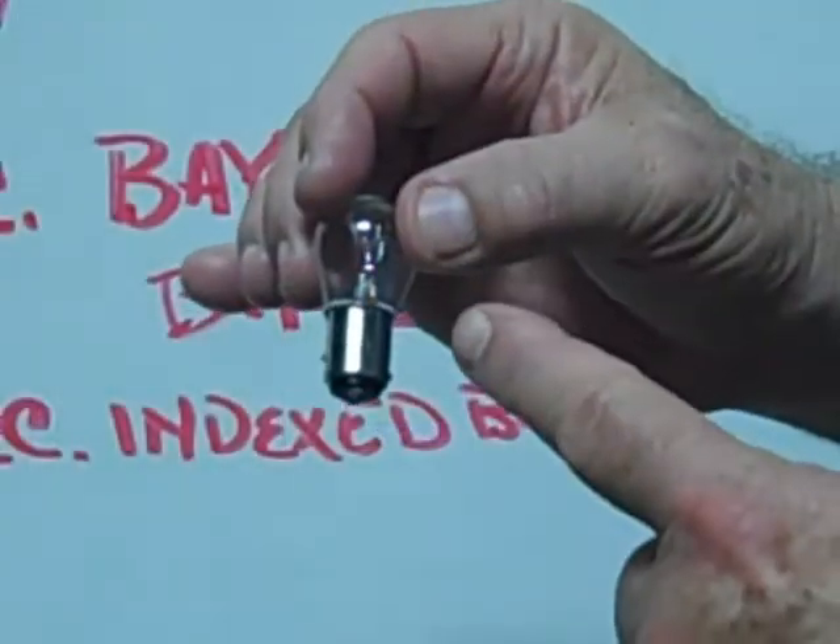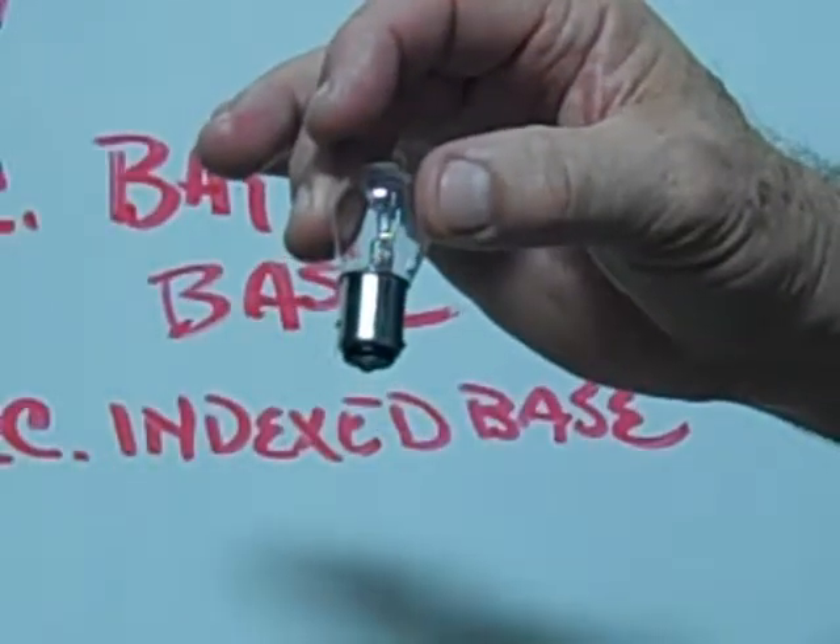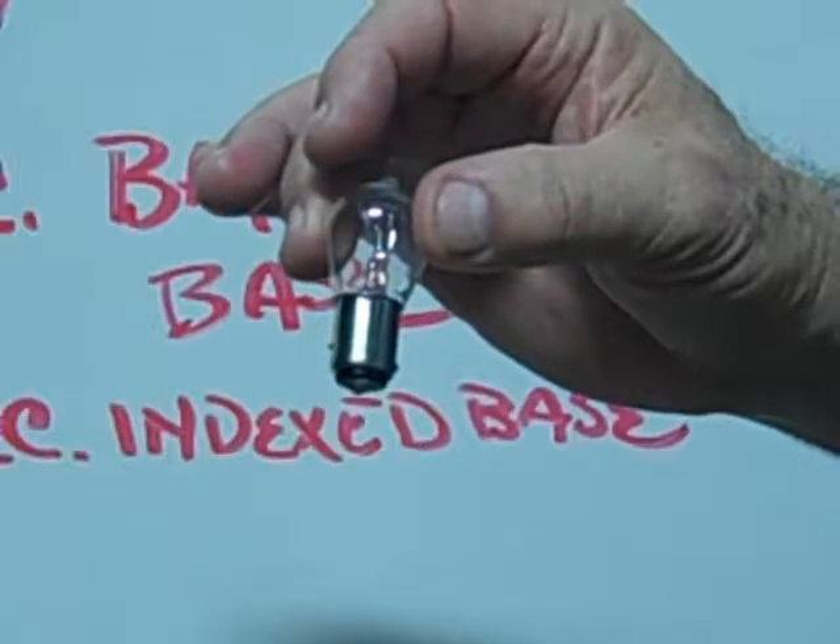This is an example of a number 2357 BA-15D Base, also known as a Dual Contact Indexed Base.